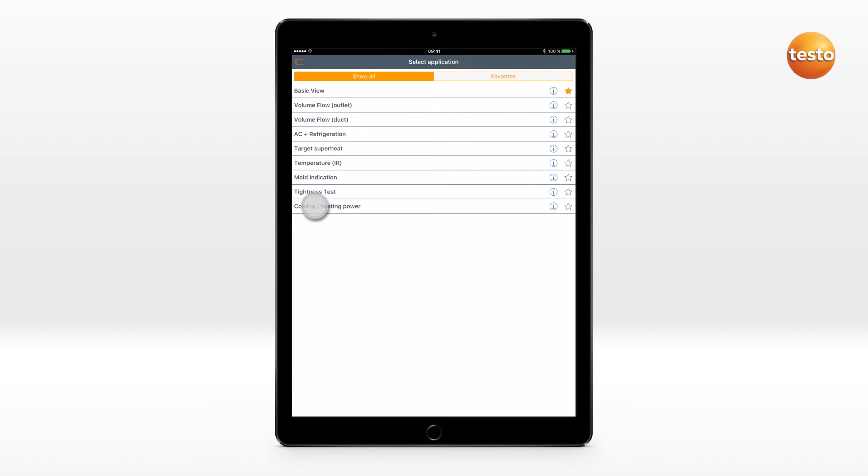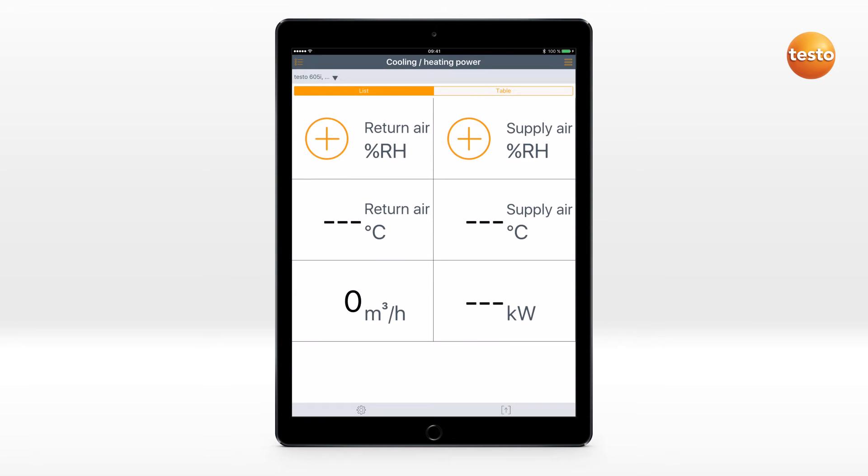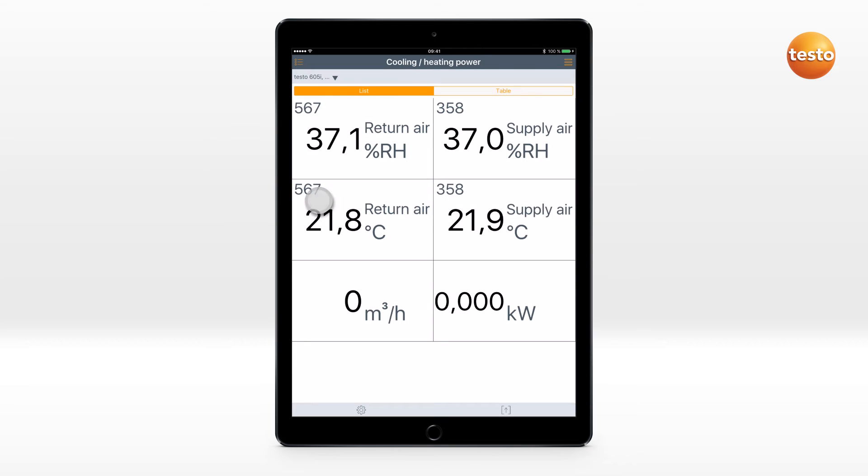You can carry out a measurement of the refrigeration or heating performance quickly and easily. The connected Testo Smart Probes can be assigned to a channel. This assignment is stored for the next use.